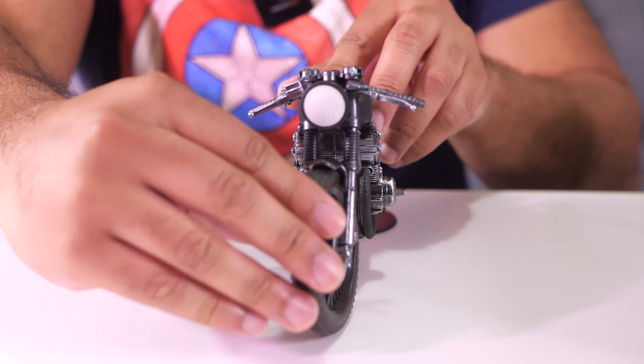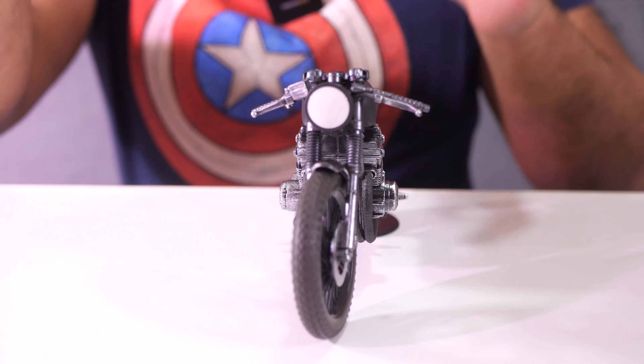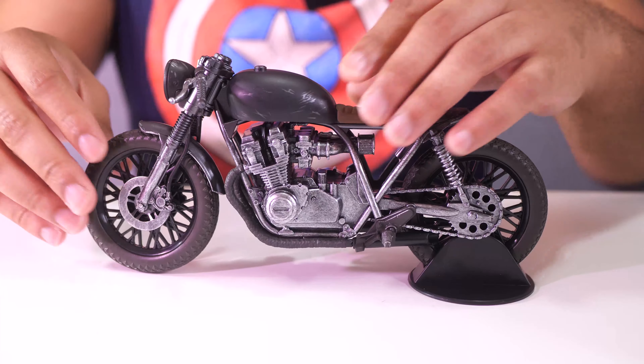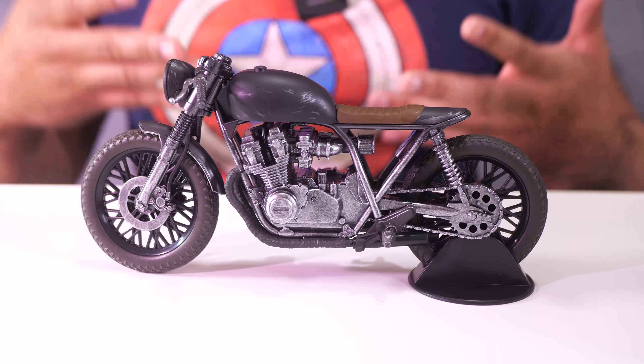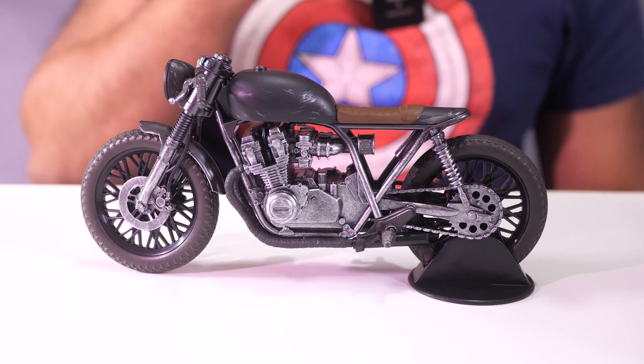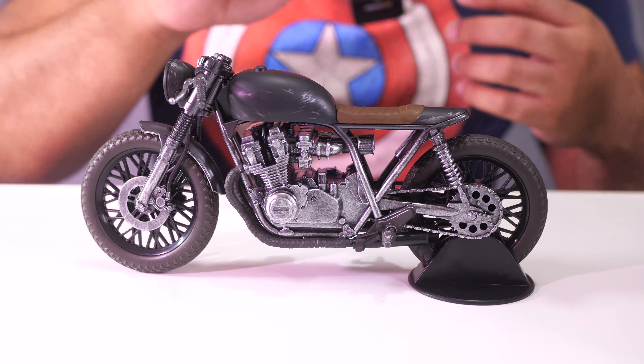And the tires are nice and rubbery - they feel like rubber. I don't know if it actually is rubber, but it feels good. And the bike itself feels good too. It's plastic and you're not going to mistake it for any other kind of material, but it still feels pretty sturdy.